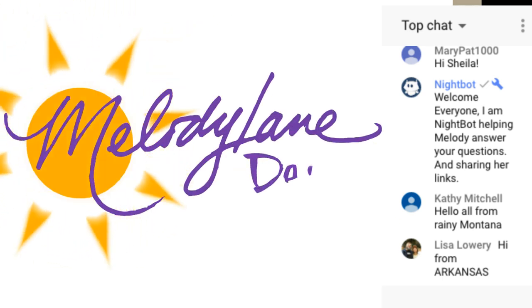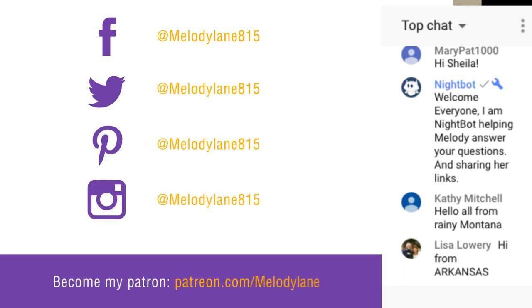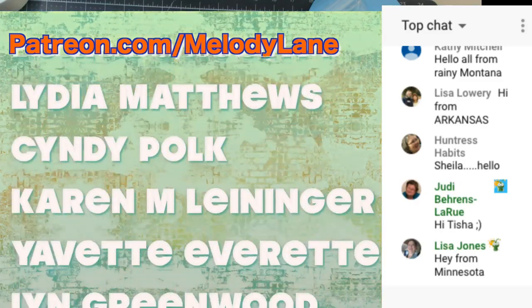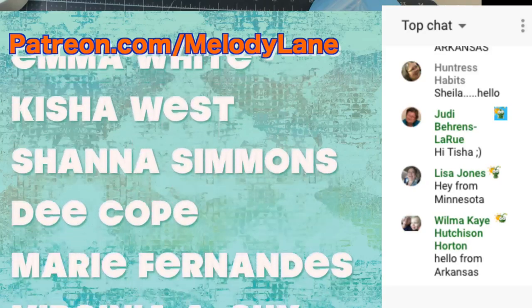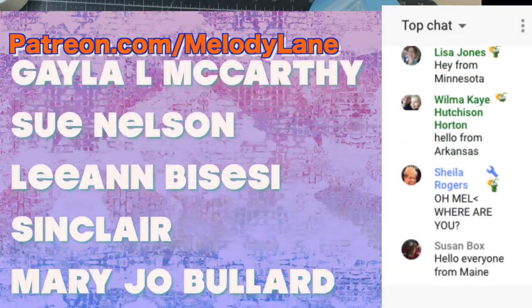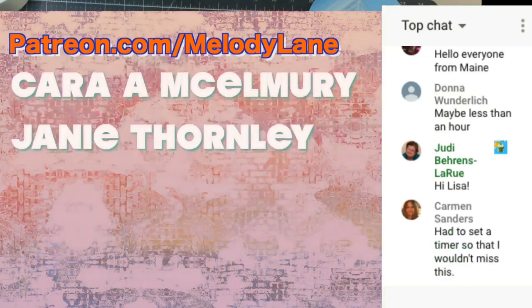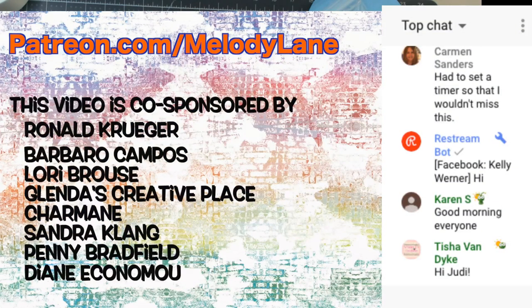Welcome to Melody Lane — you're going to have a great crafting time. A shout out to a few of the people who support this channel on Patreon: Cynthia, Bonita, Lydia, Cindy, Karen, Yvette, Lynn, Donna, Tammy, Melissa, Emma, Keisha, Shanna, D. Marie, Virginia, Vanessa, Amber, Carolyn, Deborah, Jolie, Gail, Gala, Sue, Leanne, Mary, Marianne, Janet, Rue, Sherry, Kara, and Jeannie. A huge thank you to my co-sponsors — you guys are awesome.